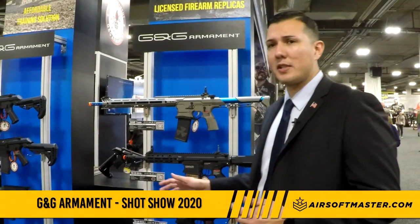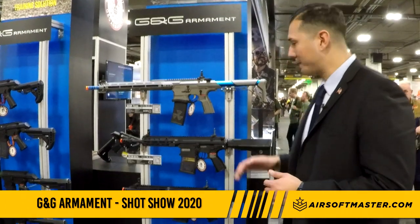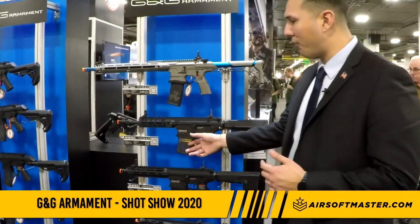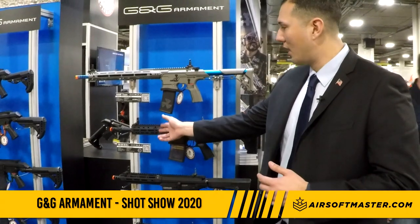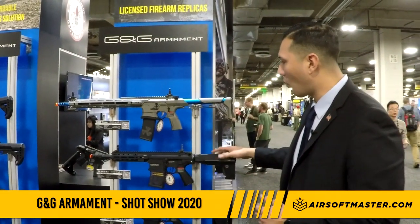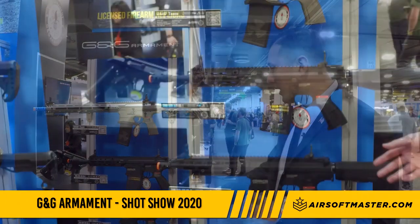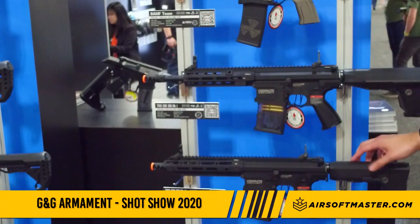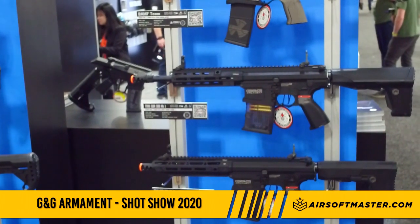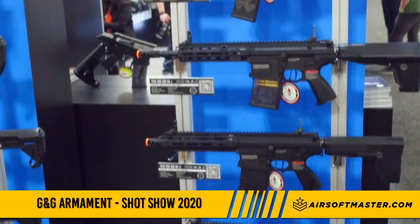Moving down, releasing in about two months, is our SBR Mark 1 and Mark 2. They take our 308 platform but make it more suited for a short rail and outer barrel for CQB play. The Mark 1 is designed for a 9.6 nunchuck battery and the Mark 2 is designed for an 11.1 lipo stick battery.